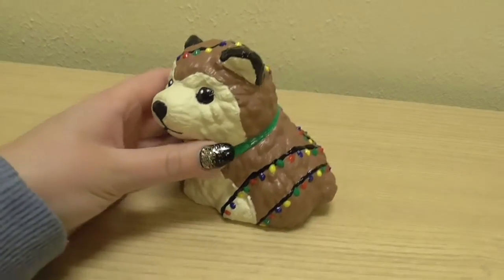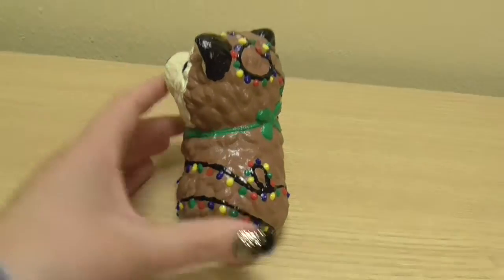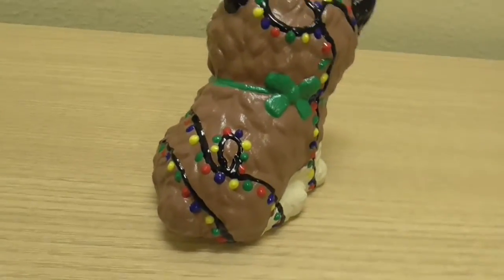Here's how the final squishy turned out. If you enjoyed, leave a like, subscribe, and ring the bell so you don't miss the next day of Craftsmas.